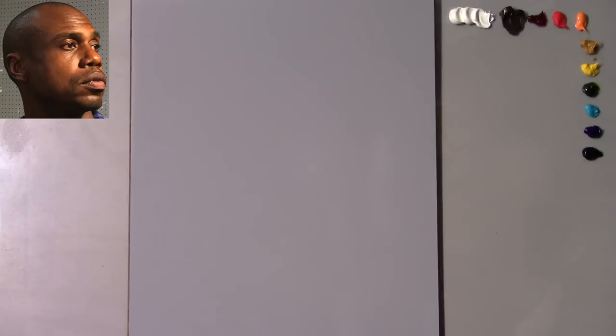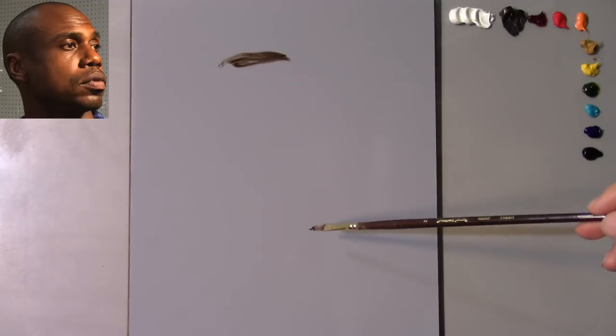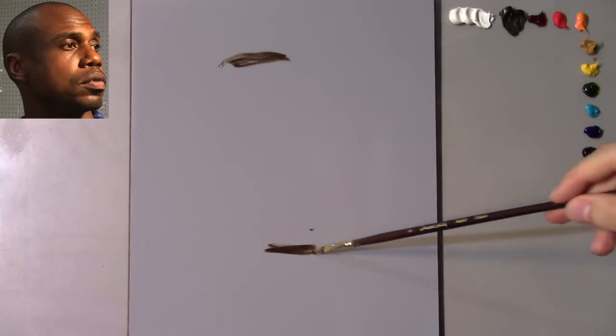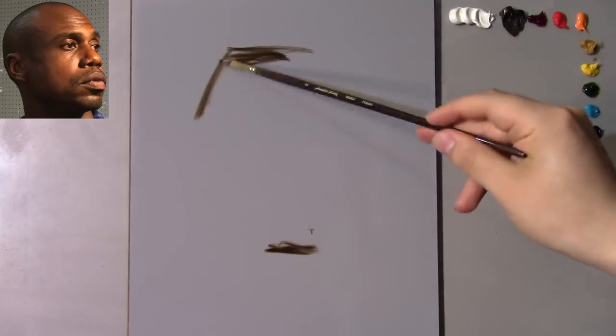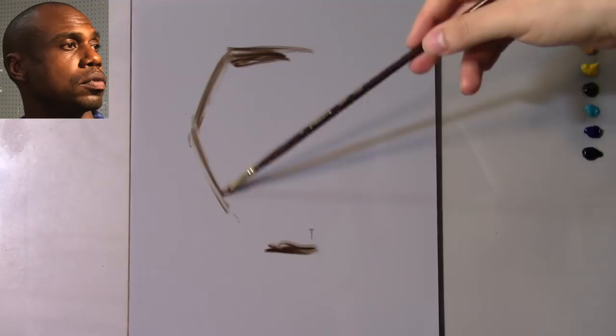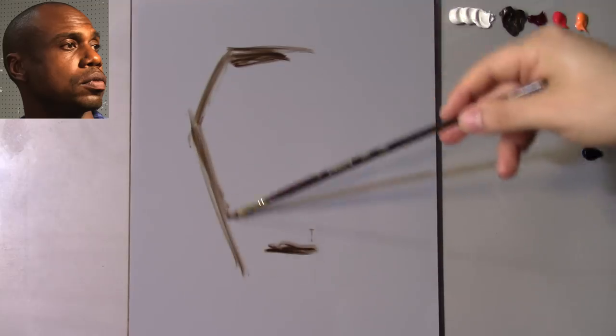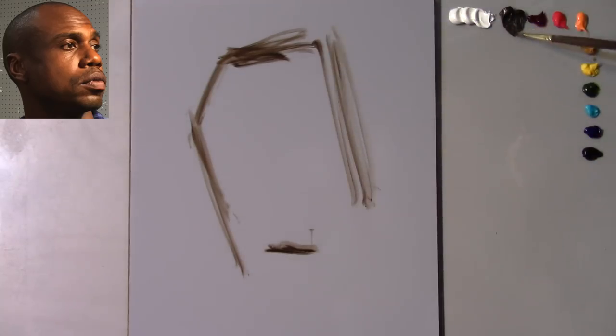The first thing I'm going to do is with just my size 2 filbert bristle brush, I'm going to try to establish the top and the bottom of the head in space. We're going to focus primarily on the basics so let's take it one step at a time. Here we have the back of the head, the corner of the head — I'm not trying to get a perfect outline, just trying to get an idea of where I want to place everything, so I'm going to let the brush run free.